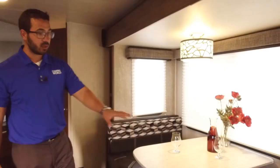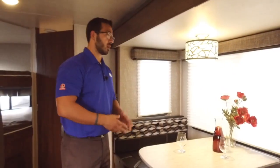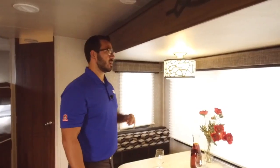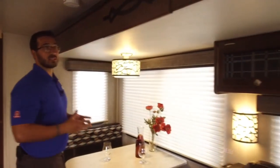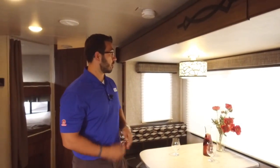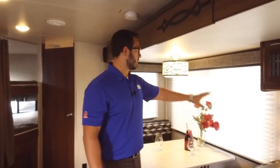There's an electrical outlet on this side, and on the other side there's one connected right underneath the seat, so you can plug in tablets or laptops. Both the ceiling light above the dinette and the wall sconces are LED — not only beautiful and decorative, but they're not draining your batteries.